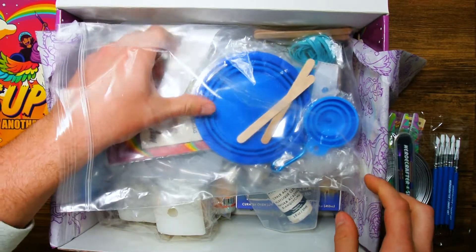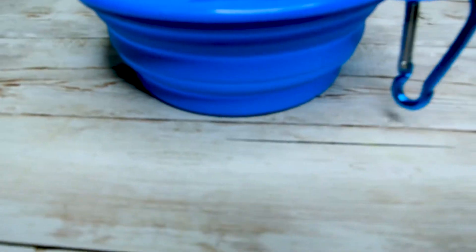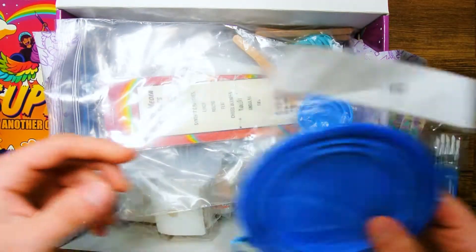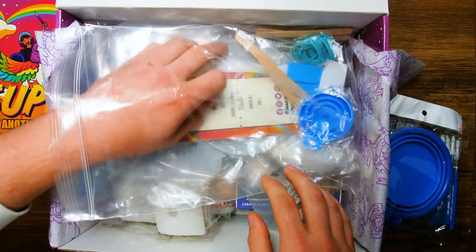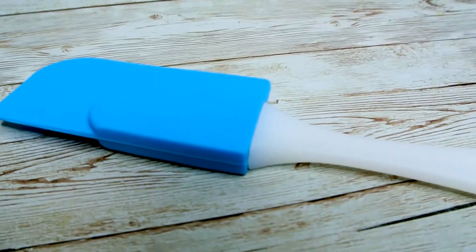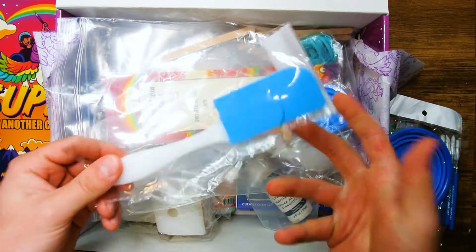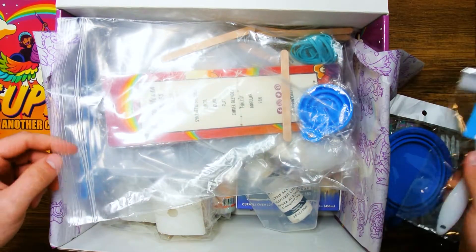Next out is the Collapsible Bowl. This item is nice for mixing your plaster together, and since it's silicone it is really easy to clean up once you are done with your work — you can just collapse it and put it away. Another helpful tool here is the silicone spatula. This will go hand in hand with your bowl when it comes to mixing your plaster, and just like the bowl it is really easy to clean up since the head of the spatula is made of silicone as well.